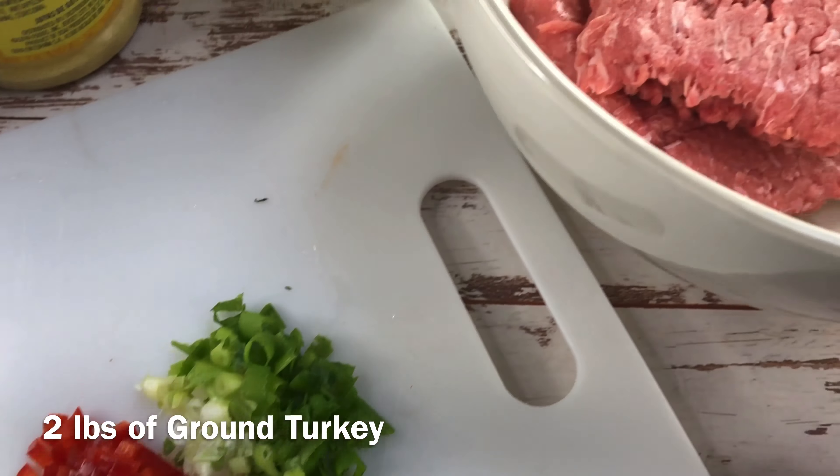Let me get started with my ingredients. I've got some plain breadcrumbs here — I'm going to add half a cup of plain breadcrumbs, and this is just going to be used as our binder.